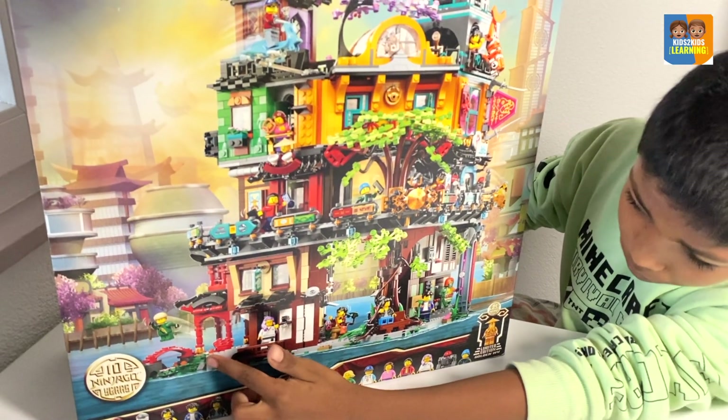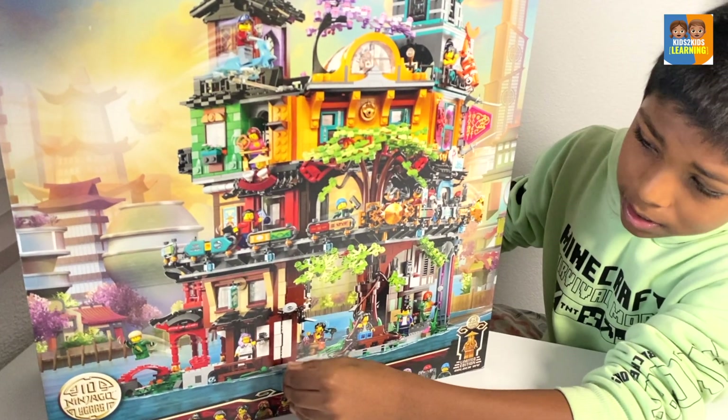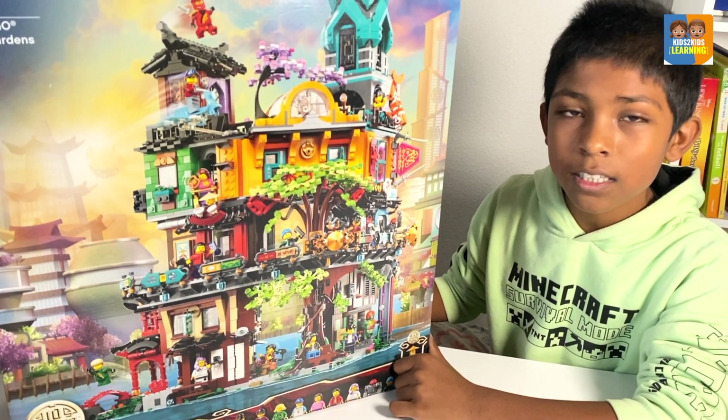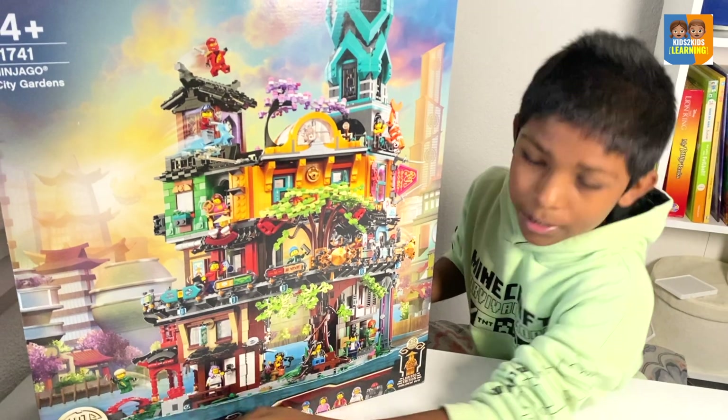With that temple there too, I think that temple is very cool. It has a Zane statue in it, because if you are a Ninjago fan, you remember that Zane got destroyed by the overlord in season 3, and there was a statue for it. So they have that statue in this temple right here.